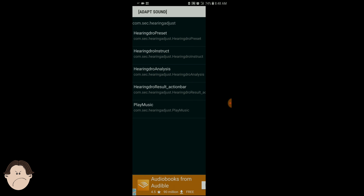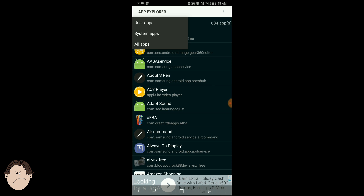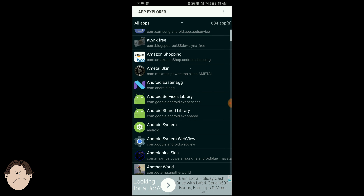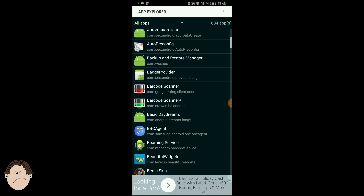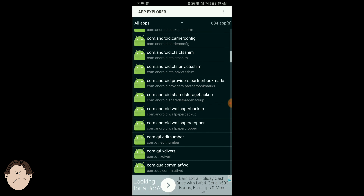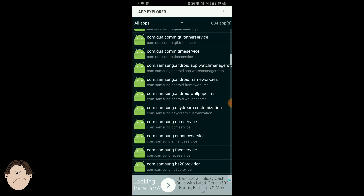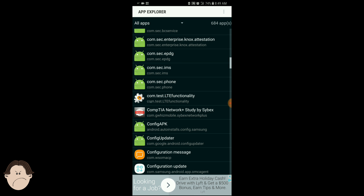This does have advertisements, so just click that out. The app is still worth it anyway. We're just going to keep scrolling down until we reach .com test LTE functionality right here, where that little icon with the gears is. We're going to click that.